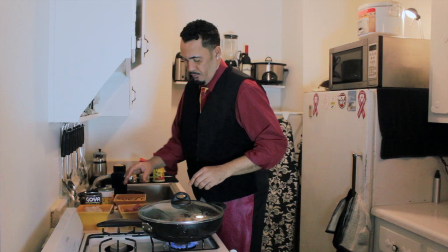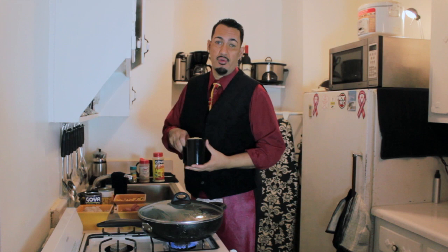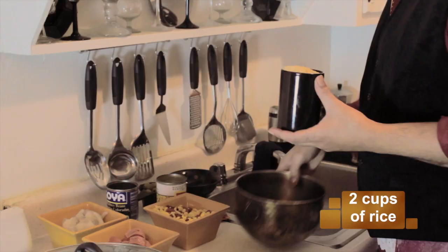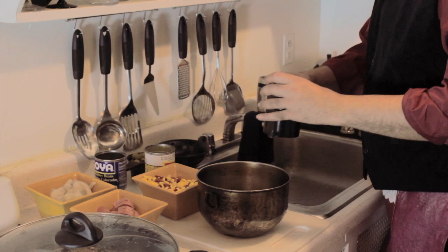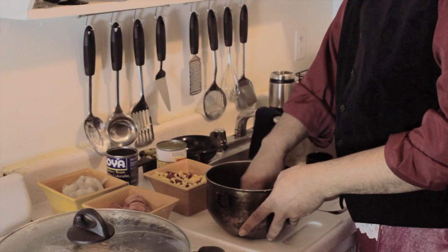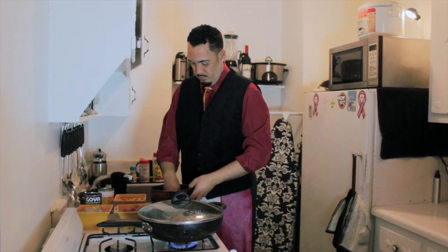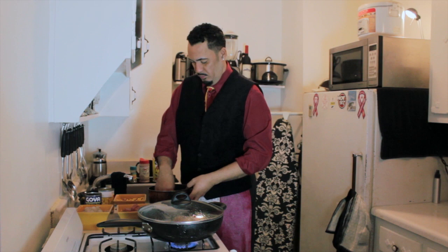While that's cooking, I'm going to clean the rice. A lot of people do not clean their rice. I'm going to cook two cups of rice. I like to clean off my rice — there's a reason why. Rice has starch in it, and this is something my mother taught me how to do for many years. You always clean off your rice first. The rice will be the last thing to go in this dish.